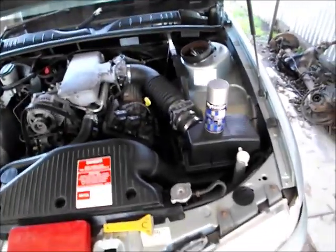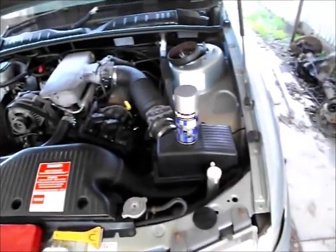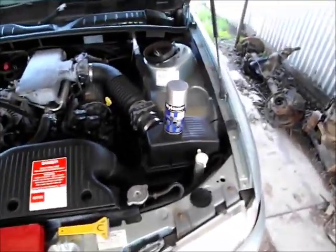The subject today is VS Commodore water pump. You can apply this to any type of car, whatever. Water pump tips.